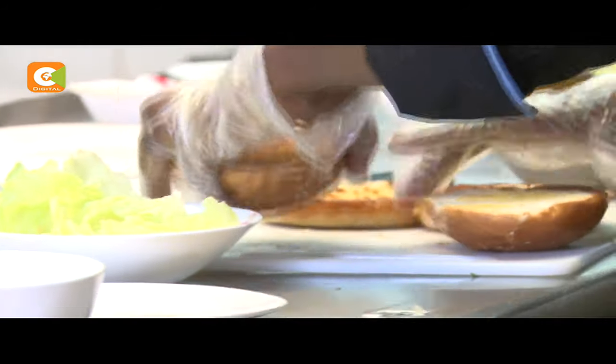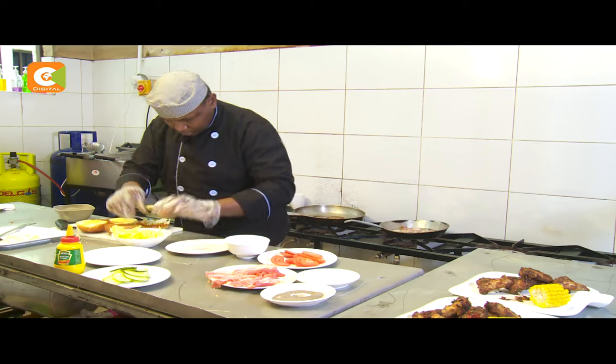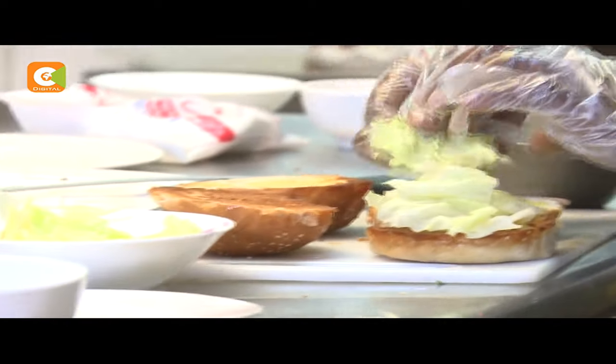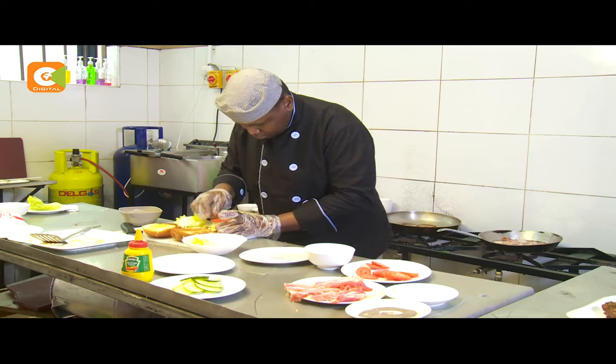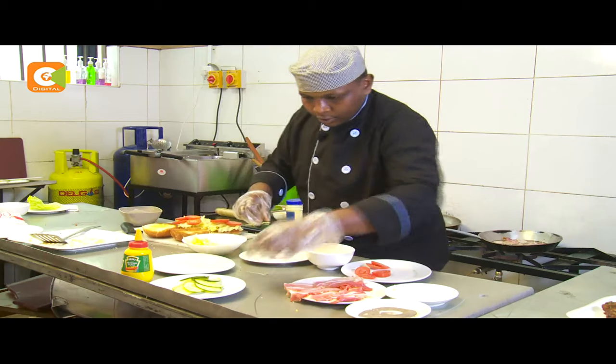While the patty is cooking, we can be assembling the burger. We start with the lettuce, then we do the tomatoes, then the cucumbers.